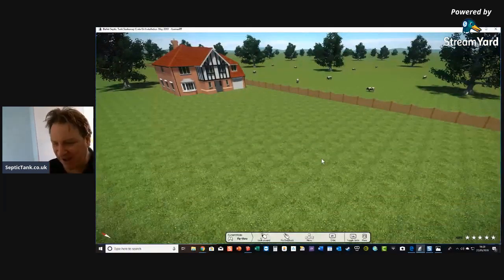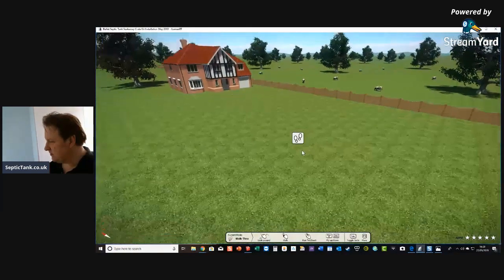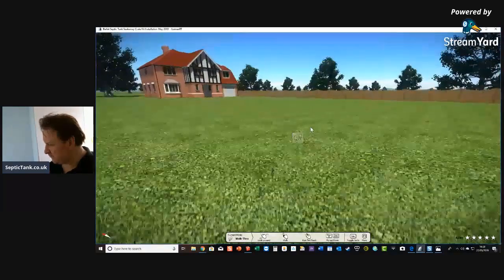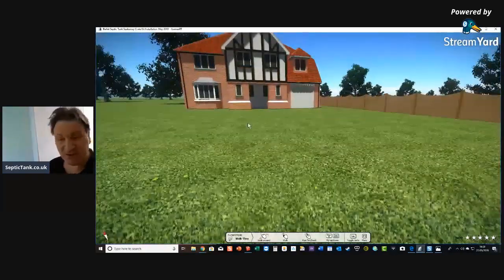So here we've got a clean playing field with a house. I'm going to show you a really simple way to construct your own septic tank and soakaway using a design tool. Let's say that's your property — let's get an elevated view on this.